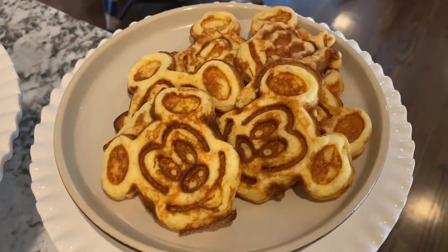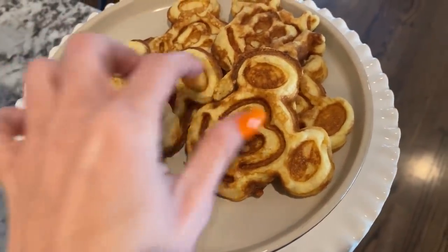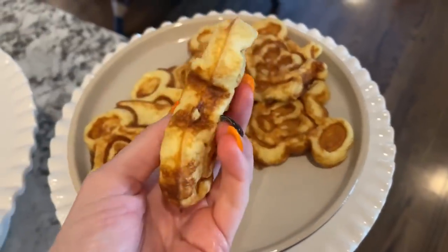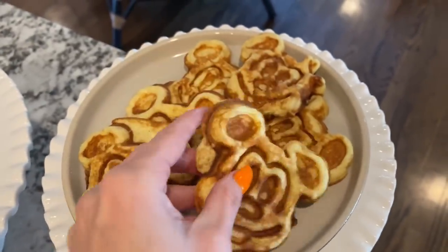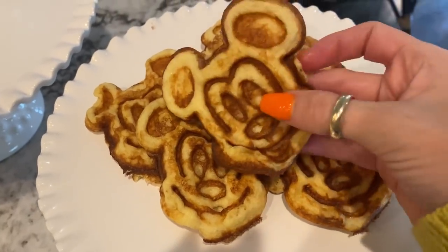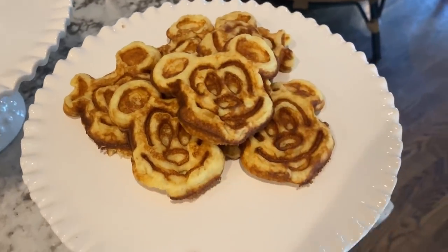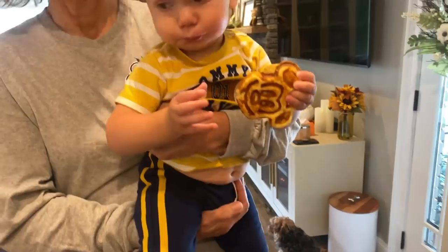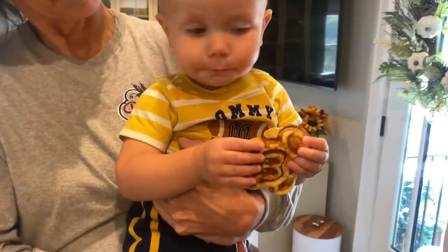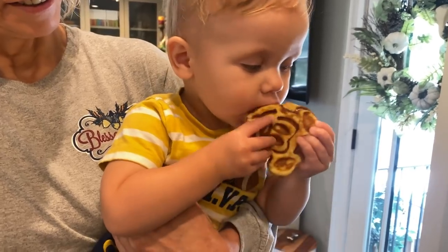And that is our finished product. How cute are these miniature Mickey waffles? They're so dang cute. And you can see how nice and fluffy they are — they are truly awesome waffles. Delicious and adorable at the same time, I'm obsessed. And Beckett of course enjoyed his Mickey waffle very, very much. He was very happy with them — he loves Mickey Mouse.